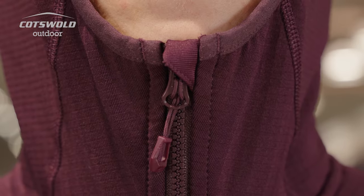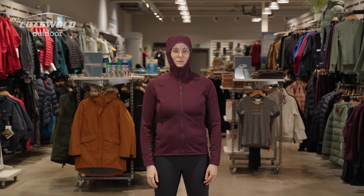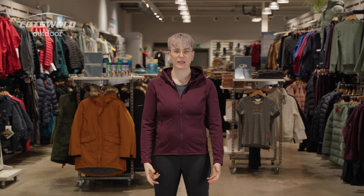You've got a chin guard that's going to protect your chin from the zip, keeping you nice and comfortable. Due to the fitted nature of the hood, there's no need for adjustability, which is in keeping with it being a mid-layer, not an outer layer. Obviously you could wear this in warmer weather as an outer layer if you just want to keep off a little bit of the chill.